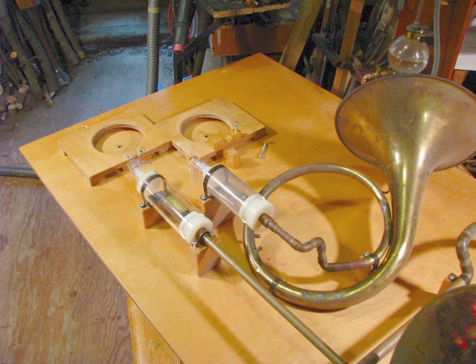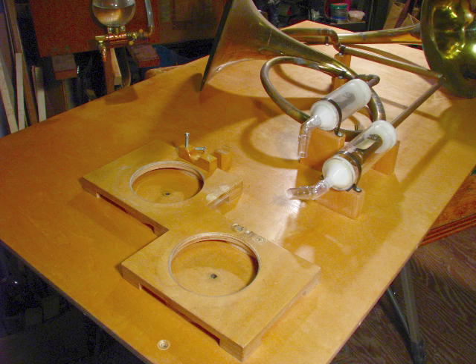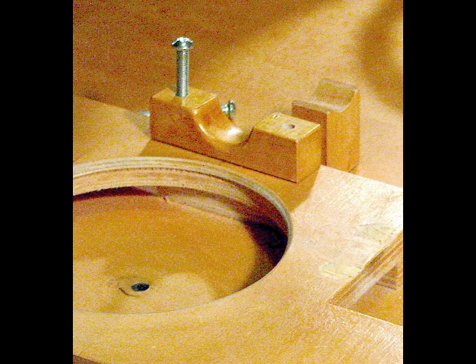Almost done with this last panel. There's another view. And there's the cradle for the ball snout.